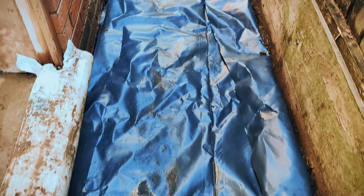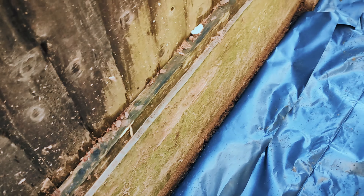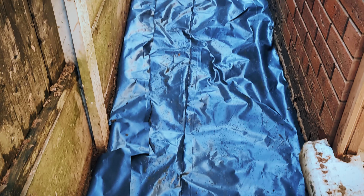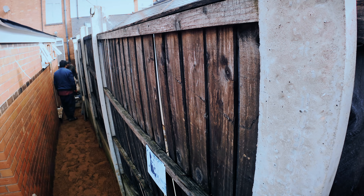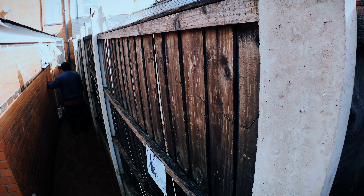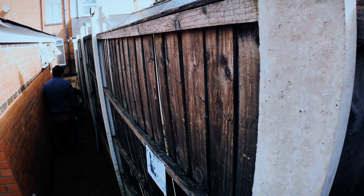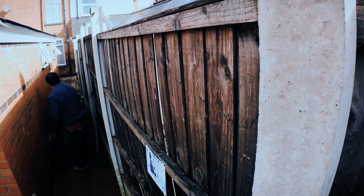The driveway gutter goes into the drainage system — we don't want water sitting anywhere. This impacts old buildings and new buildings; every building can have issues. You'll see now they put the bed of sand down — the screed. Screed is a mix of small stones and building sand, more grainy than regular sand. When cemented it has more strength because the cement holds the stones together, making it less likely to crack.